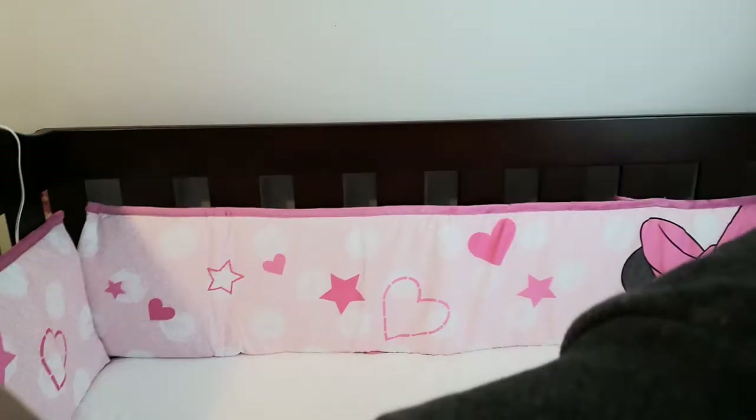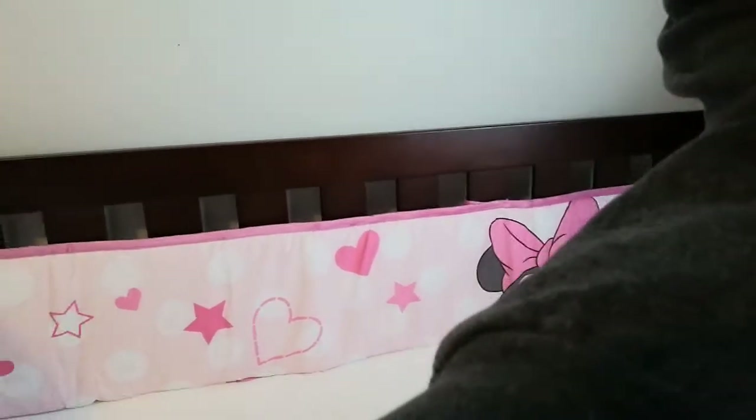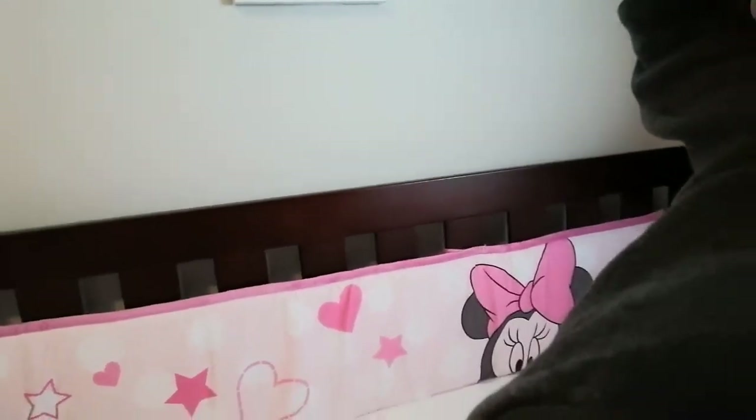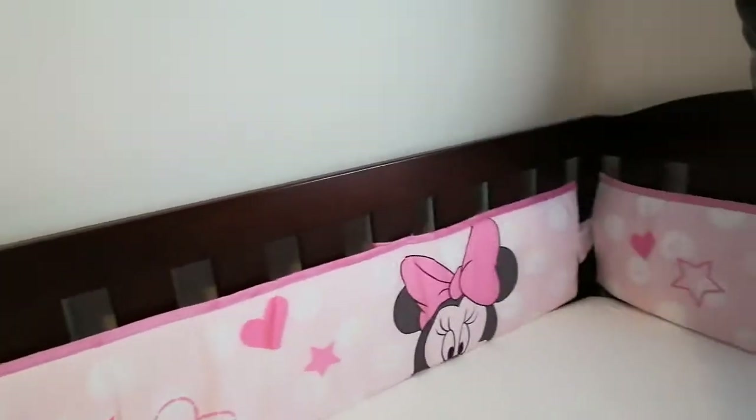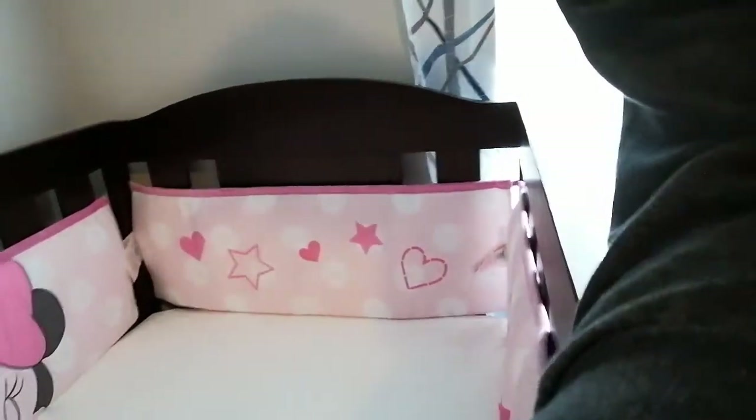We're going to put it on your bed, we'll be back. So now we have installed it — with a little camera magic, you can see the crib is all done, all installed.